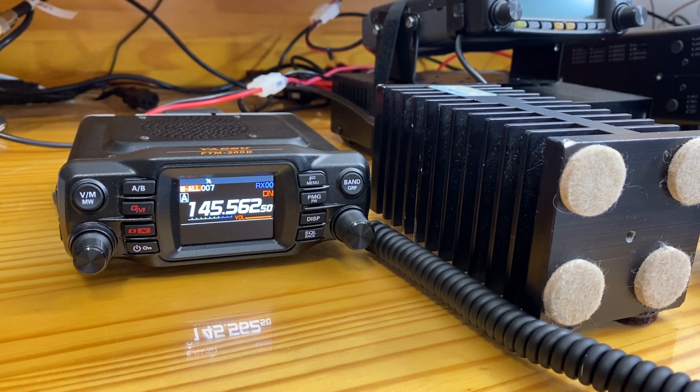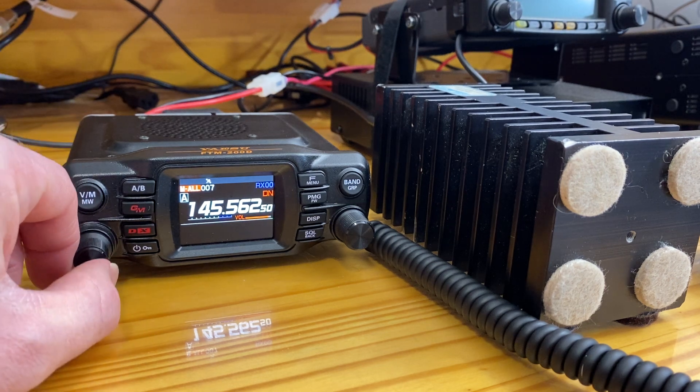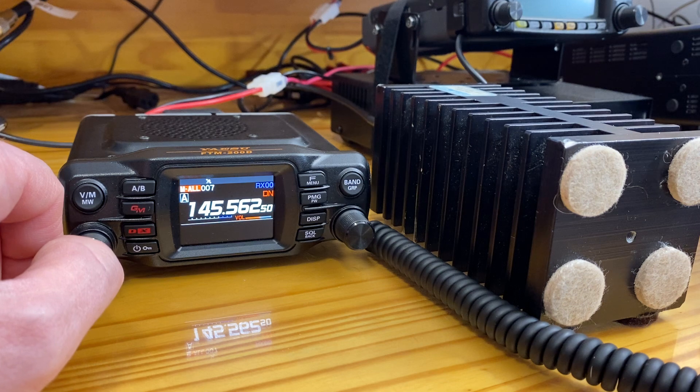I'm going to demonstrate the same variations to show the speaker noise produced during digital transmissions. The FTM-200 is still connected to the same dummy load and the same power supply. On VHF, the frequencies may be different; however, the demonstration is still the same.